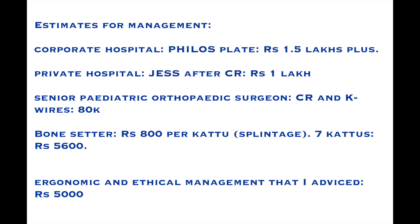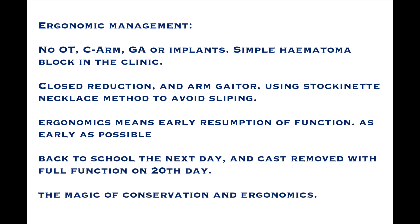She received various estimates for the treatment: 1.5 lakhs, 1 lakh, 80,000, and at last 5,600 from a bone setter. However, they came to me and I decided to do an ergonomic management.